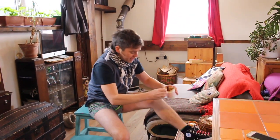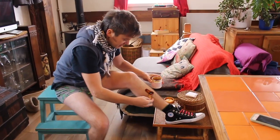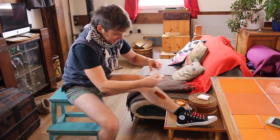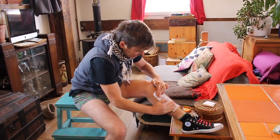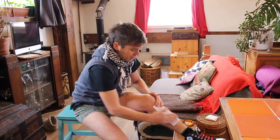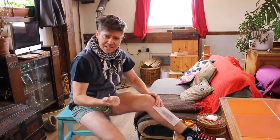Here we go, let's go for this. I'm going to start with the shin. Lovely and warm. So I'm going to let that cool down a bit and then I'm going to pull it off in one go. I recommend fast and strong.